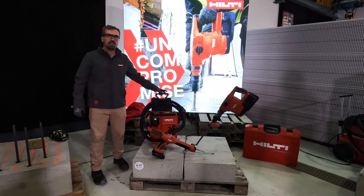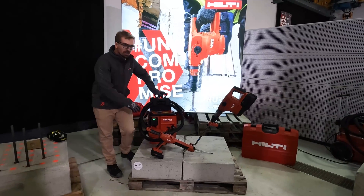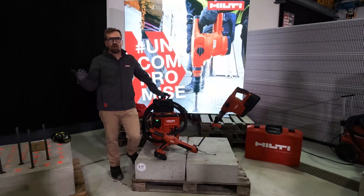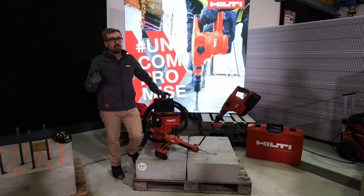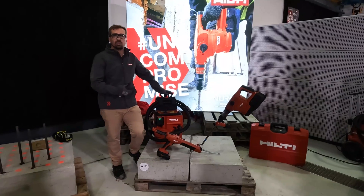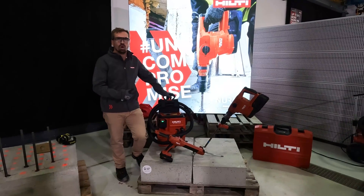Next, the vacuum cleaner. The Neuron technology allows us to have the high suction power required to run this application and be third-party approved. It's equipped with a HEPA filter and is OSHA Table 1 compliant.